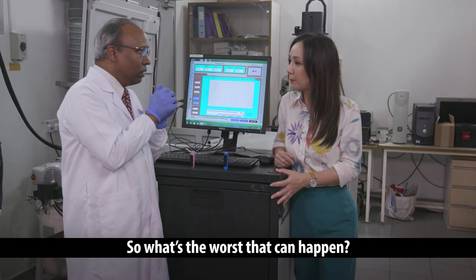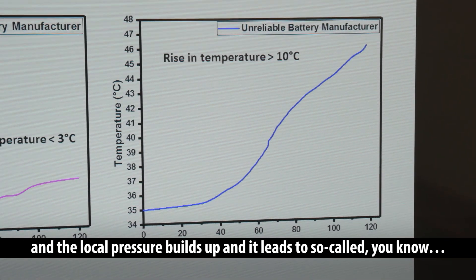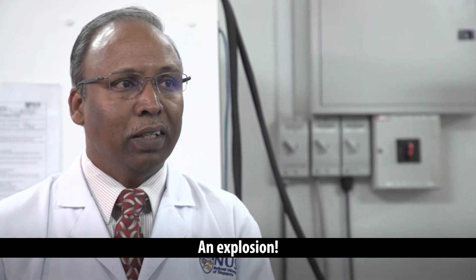So what's the worst that can happen? Every time a cell warms up, you are evaporating the liquid electrolyte into gas, and the local pressure builds up, and it leads to — an explosion.